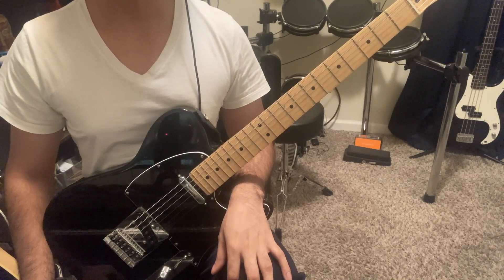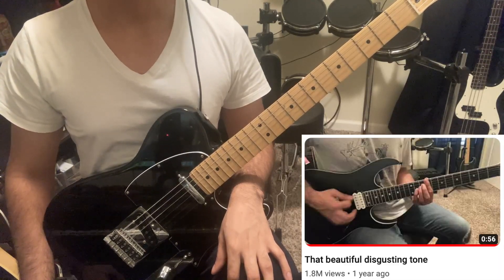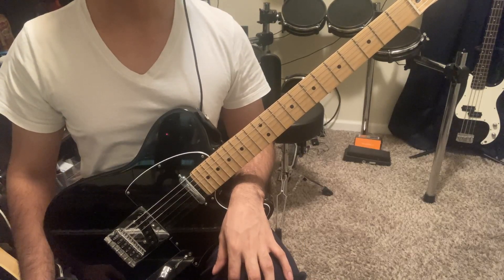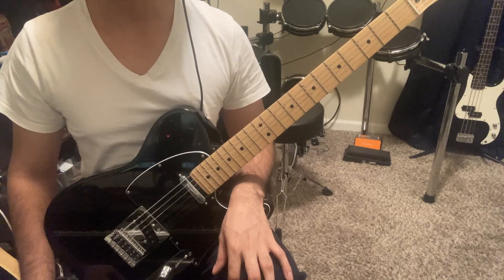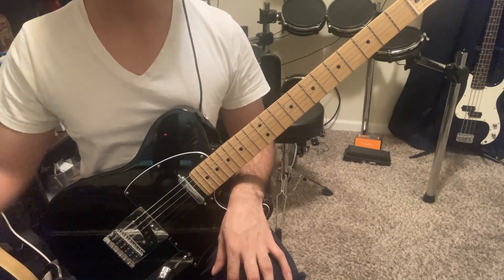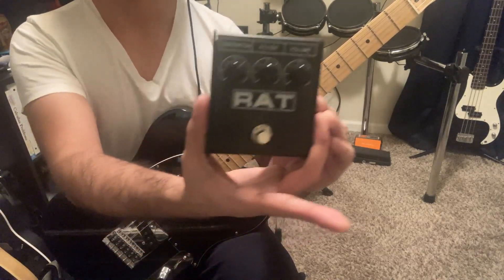If you're a longtime subscriber, you already know how much I love warm, fuzzy, nasty guitar tones. There are a lot of great pedals you can get for a variety of sounds, but at the end of the day, I think the one that satisfies me the most is the RAT pedal.